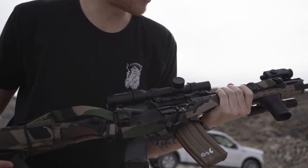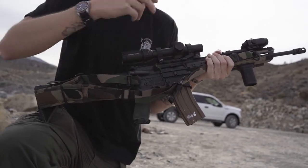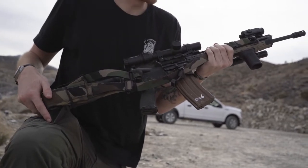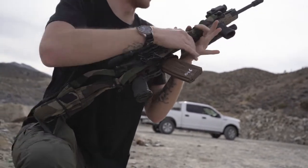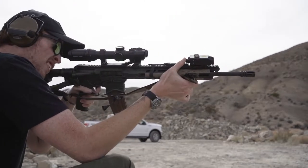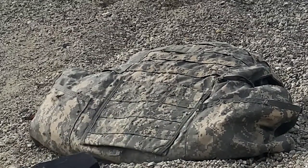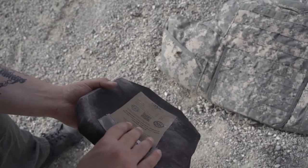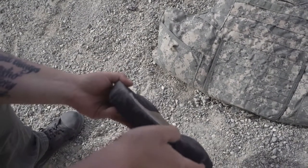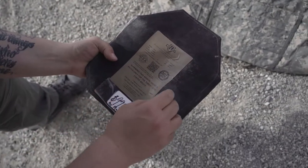We've got a 16-inch Springfield Saint with a Primary Arms optic, Holosun offset, Holosun laser/light on the side. Going to be shooting Federal 55 out of it, 10 yards, 16-inch barrel. Fourth round hit down in the lower left side of the plate. A little bit raised up there - that back face is bigger than the 62 grain Gold Dot. It's not like you wouldn't feel that, but stopped it. No pass-throughs yet.